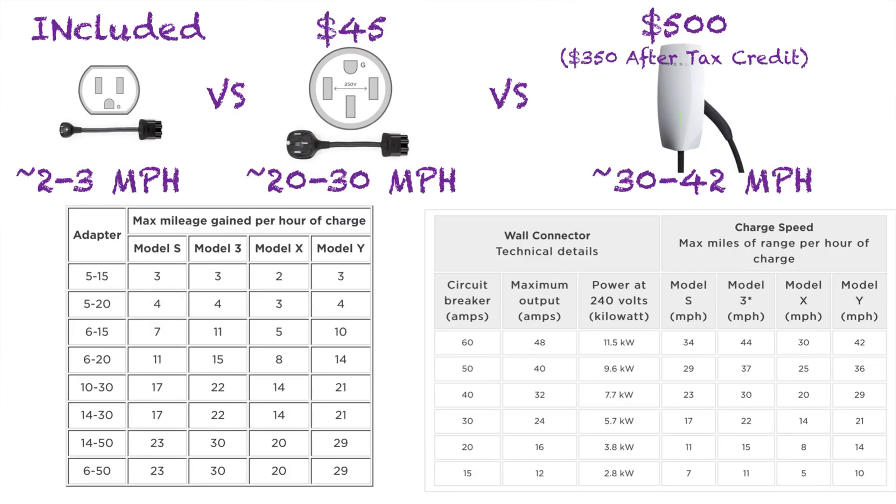You can see from the chart that the included standard plug that comes with the car gets you about two to three miles per hour of charge, depending on your vehicle and probably a couple of other factors. Two to three miles per hour is not going to be enough charging for most people, so that leads you to a choice between a 220 plug — basically a dryer plug — and a wall connector. The published range for the 220, which is a $45 adapter, is shown here.